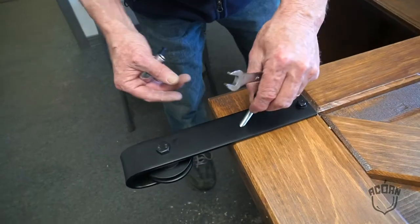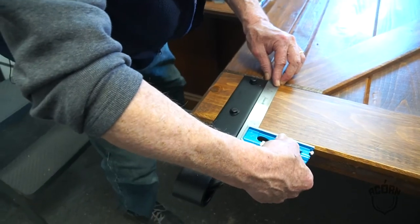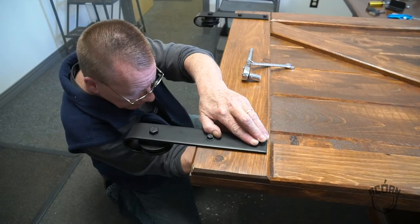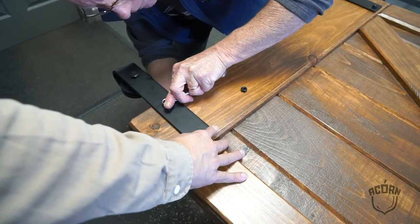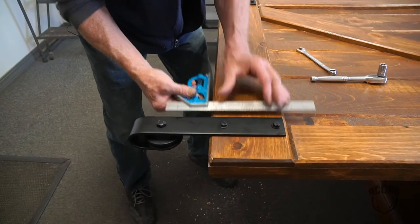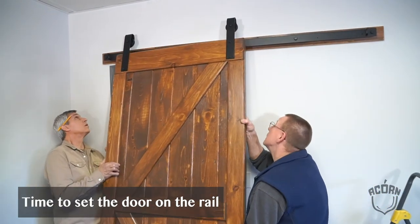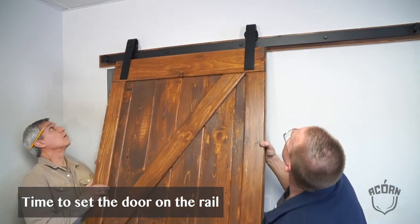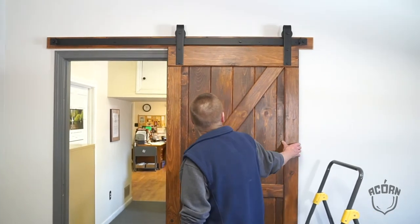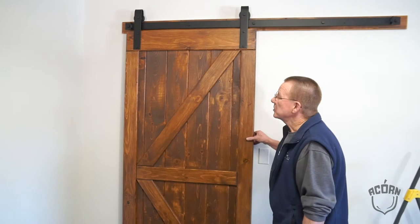Check for squareness at this point — which we're good, right on. We'll continue to do the same for the opposite side. So we now have the door hung. It's working fine, full length end to end. That's the initial setup.